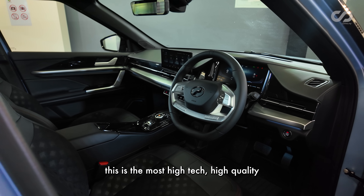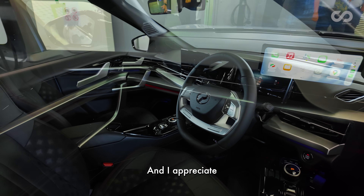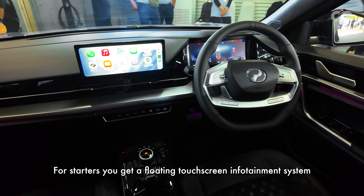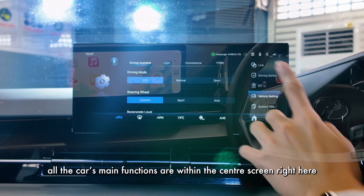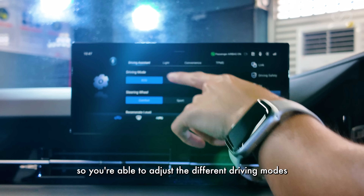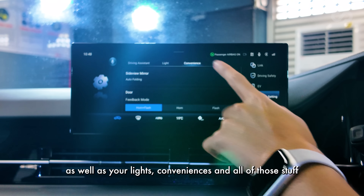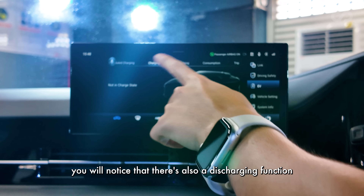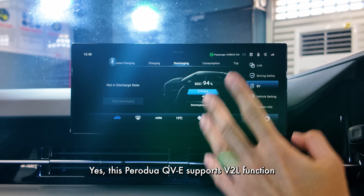Stepping inside, this is the most high-tech, high-quality cabin of any Perodua to date. I appreciate that it does not look like a traditional EV. You get a floating touchscreen infotainment system that supports wireless Apple CarPlay, and all the car's main functions are within this center screen — driving modes, steering weight, regenerative braking, lights, and conveniences. There's also a discharging function: yes, this Perodua QV-E supports V2L.